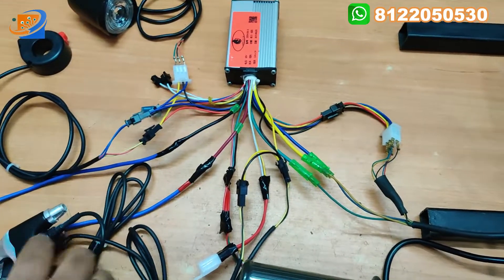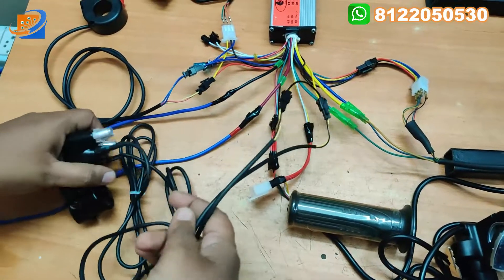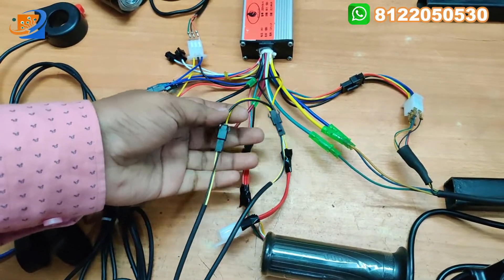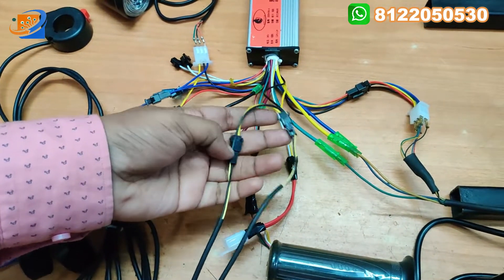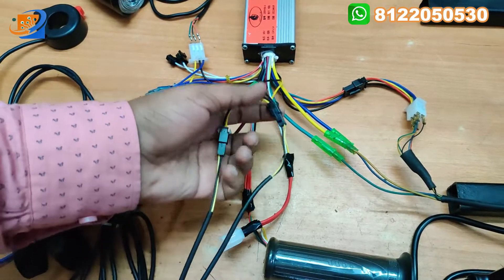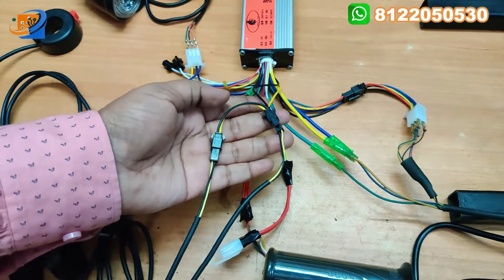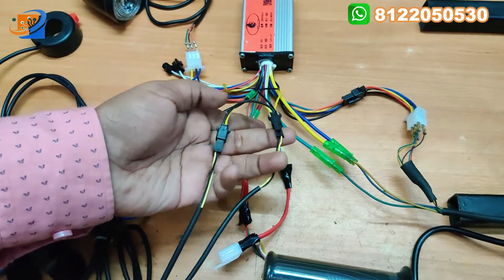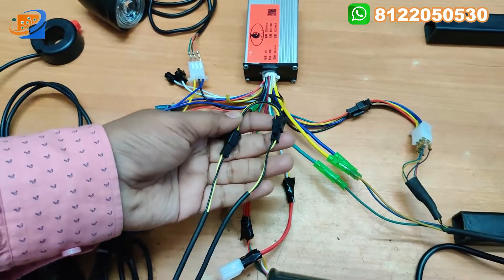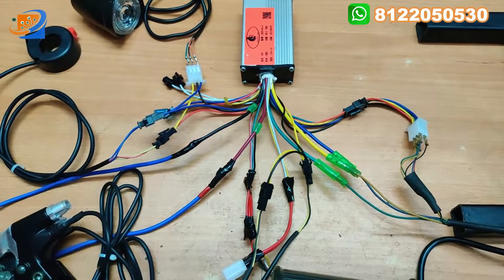Coming to the brake assembly. This is the brake assembly - we are having two sets of wires. The yellow and black will be from the controller; you need to connect the connector according to this black connector. This doesn't have any polarity for left and right - you can exchange also, that is not an issue. This is the black and yellow wire going for the brake switch.